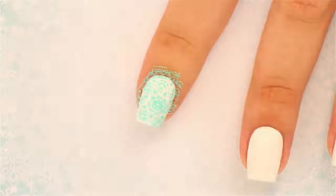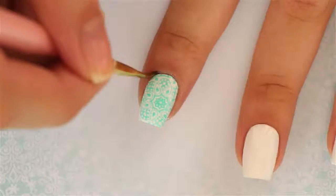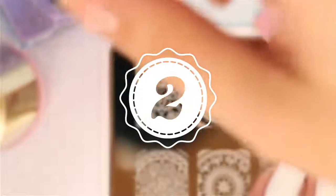Then transfer the image right onto your nail like so. Go ahead and clean up any polish that may have gotten on your skin with a brush and polish remover, and that's it!